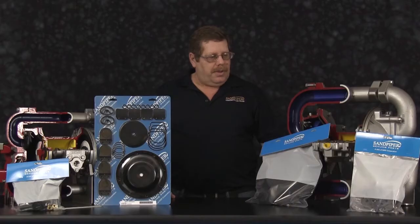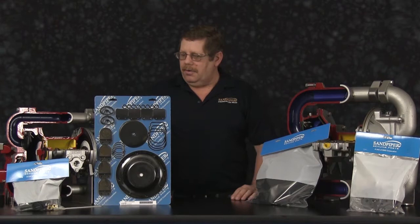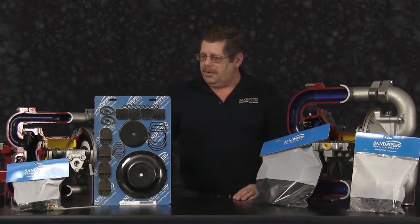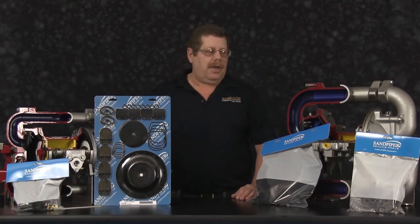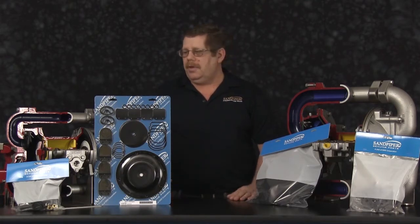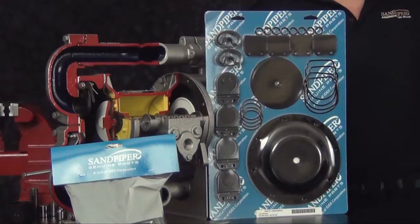This particular unit uses flat valves. The techniques used on this particular unit will be similar to the HDF1 unit we have on display. This particular pump is a little bit smaller in design, still the same concept. Torque procedures, flat valve settings, and other areas are very important in both units.